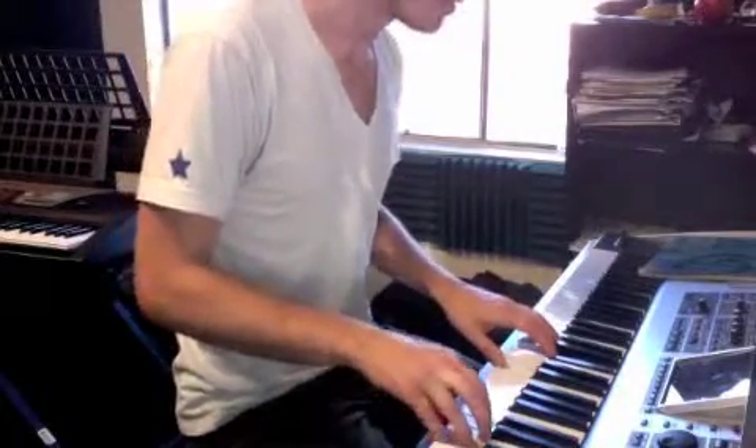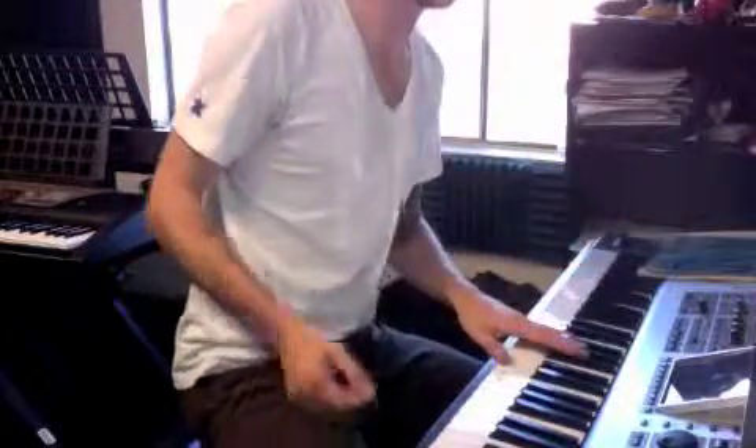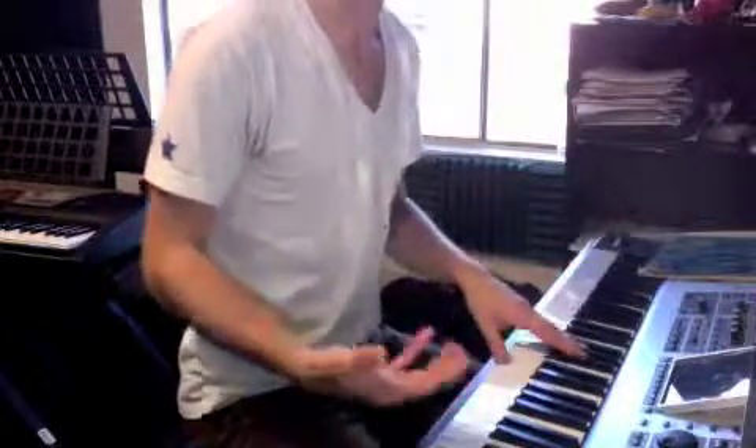So pretty much for the first five measures, you're either playing a B flat or a B natural, and then all the other keys are white.